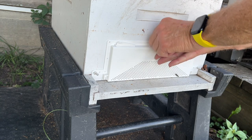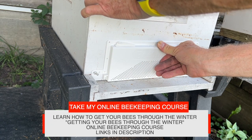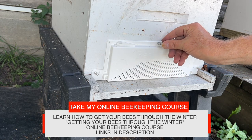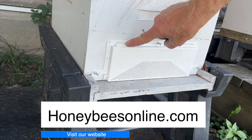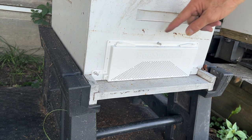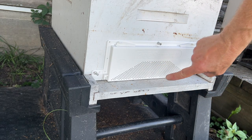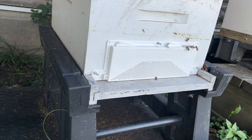This is kind of a safety precaution because right now I don't see a lot of robbing at the entrance. We've got to get this really tight against there so it doesn't flop out. To activate this robber screen, just choose one of these doors and open one side — you don't want to open both. If robbers figure that out, close that one and open the other side. Our bees will be able to go in and out, but the robbers are going to be attracted to the scent of the hive and try to get in where the smell is but can't.